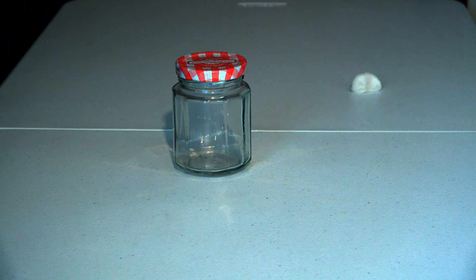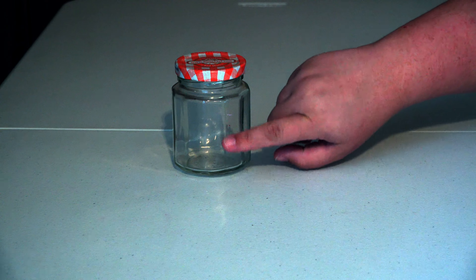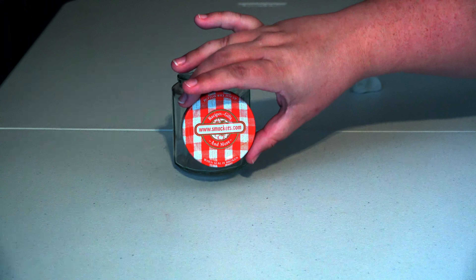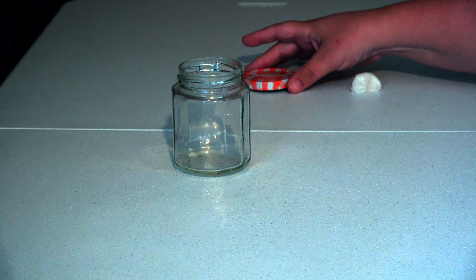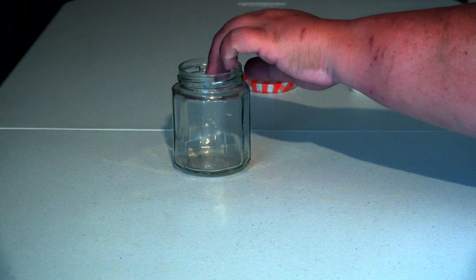We are going to be using an orange marmalade jar this time because I like the ridges along the side that will be easy to follow as we make our pumpkin. You will be using your lid this time to decorate, so make sure that you set your lid to the side and save it. You'll need to make sure that you've removed all of your labels from your jar.